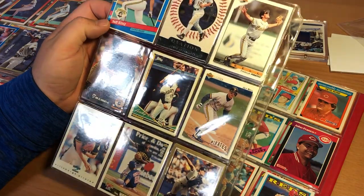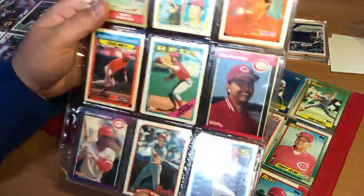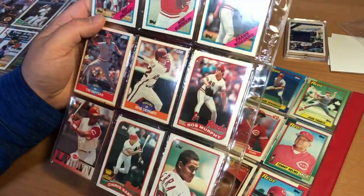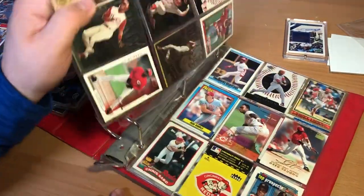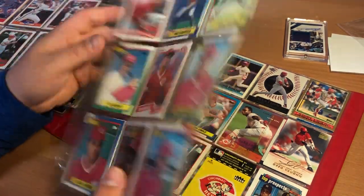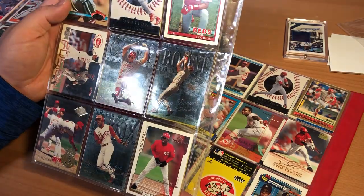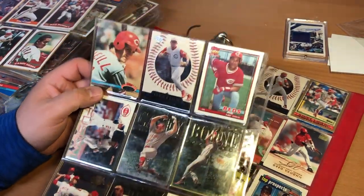Barry Bonds. Pete Rose Kmart card and Ozzie Smith Kmart card — I don't know why that's in the Reds section. Chris Sabo. Ken Griffey Reds card. Gary Larkin, Kearns. The Ken Griffey Jr. MVP. Sean Casey. And the Paul and Neil Reds card — Seinfeld thing.